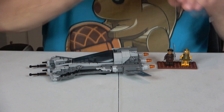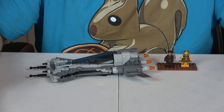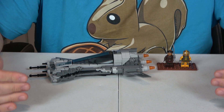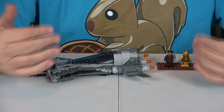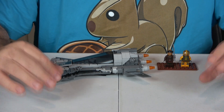This is a basic set and here's how we evaluate it. We always go off of value, creativity, playability, ease of build, and part out value — scoring zero to ten on each. The sixth rating is when we average those first five numbers to give you an overall ranking.